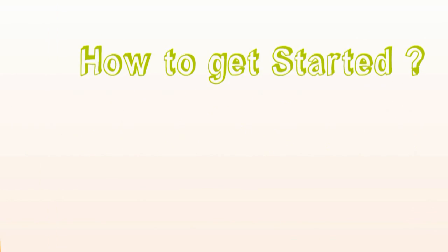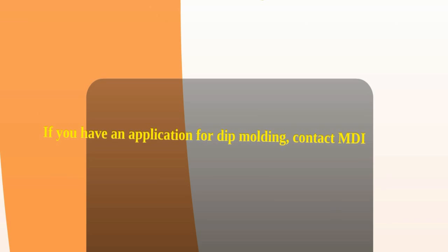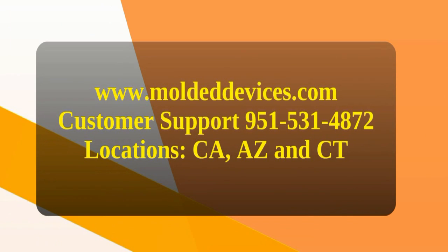How to get started: If you have an application for dip molding, contact MDI at www.moldeddevices.com. Thank you for watching our video.